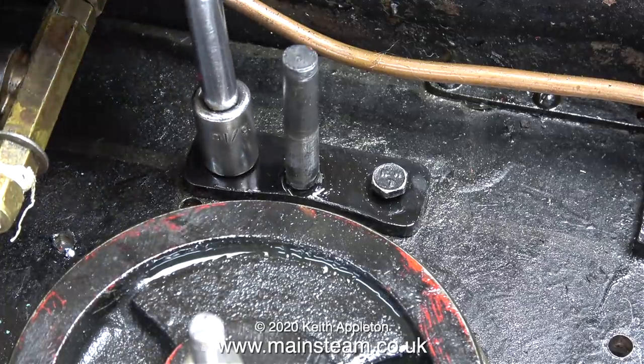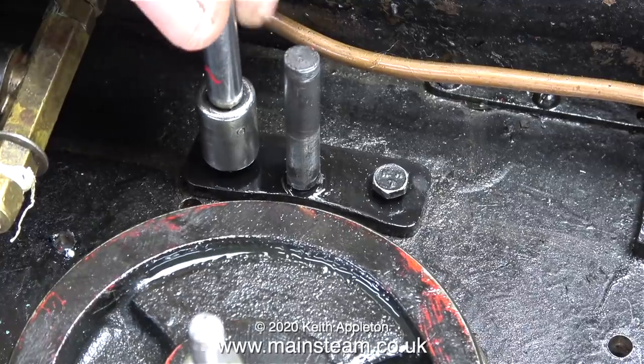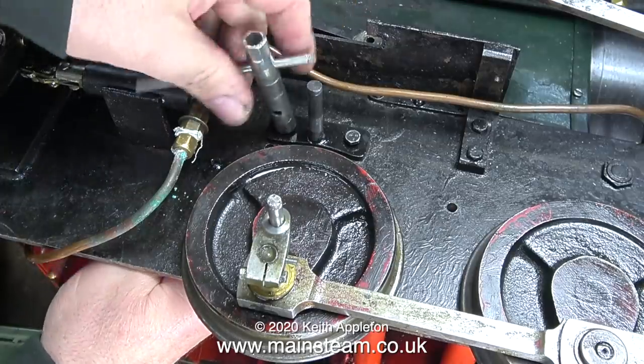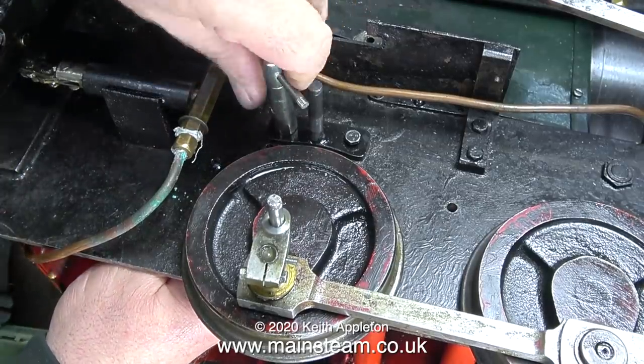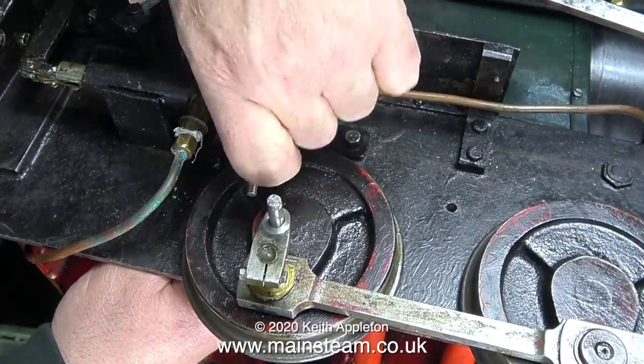I'm using a pair of surgical forceps to hold a 2BA nut underneath so I can screw the 2BA bolt in place. I'm using a socket for this, which is not a very good fit on the 2BA bolt. This is much better — it's called a box key and it's a really good tight fit on the bolt head. I'm making sure it's tight without shearing off the bolt.